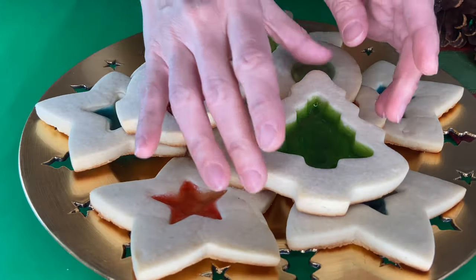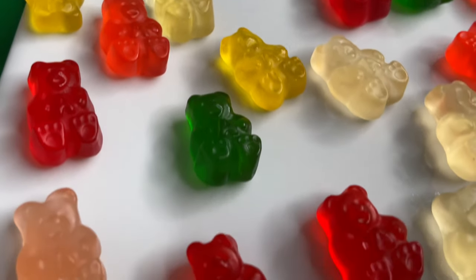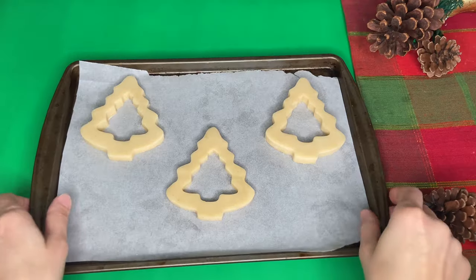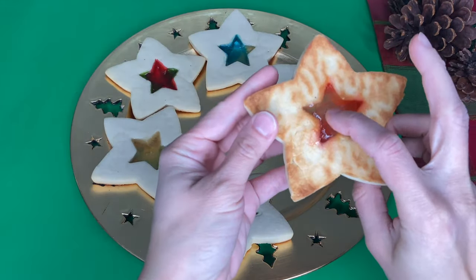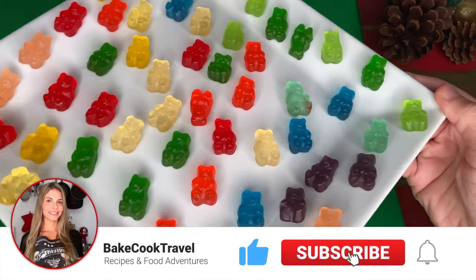Hi everybody, Juliana here. Today we're making delicious and super fun gummy bear cookies. They're so tasty, look amazing and are perfect for this holiday season. So let's bake!